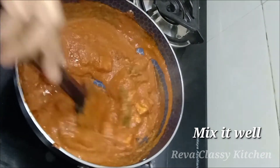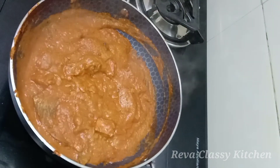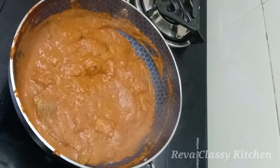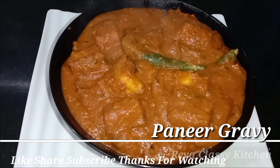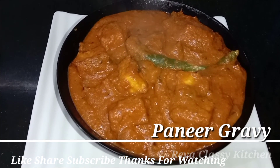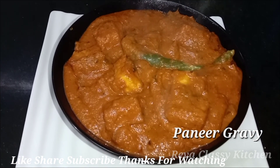Let's put it in a bowl. Pour the spicy paneer gravy into a bowl. You can like, share and subscribe. Click the bell icon. Thanks for watching.